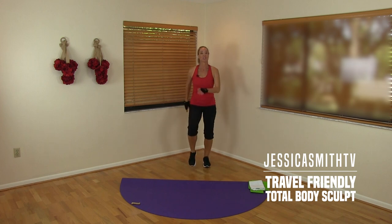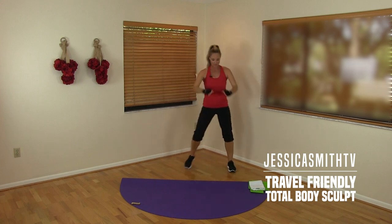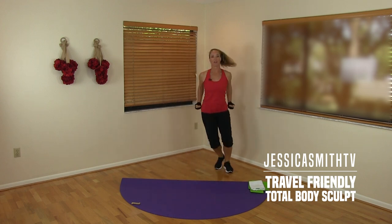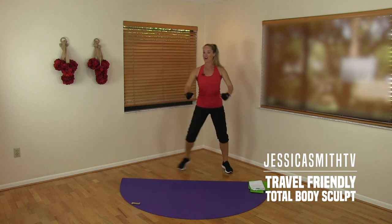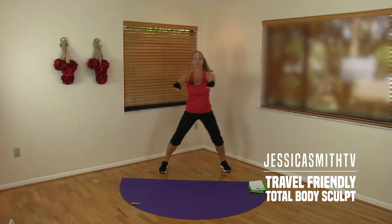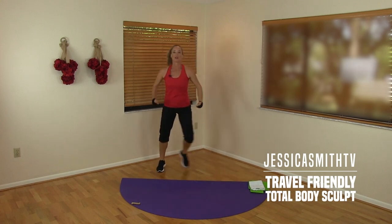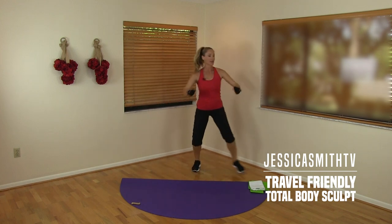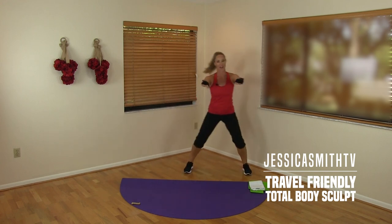We need to make sure we warm up first. Let's take this into a side-to-side step tap. Pull those elbows back behind you right off the bat. Check in with your posture — make sure you're standing nice and tall. Squeeze those shoulder blades back and together. Just give me two to the side, two back, making it a little wider and sinking down a little lower, starting to turn on your thighs.